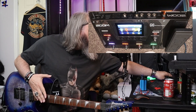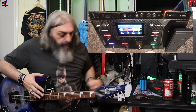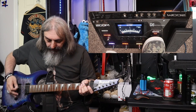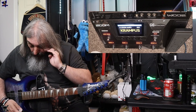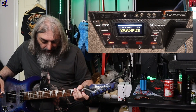Let's grab a pick and try the tuner out first. There we go — we're all in tune. Let's go through a few of these presets. The first one is Krampus.